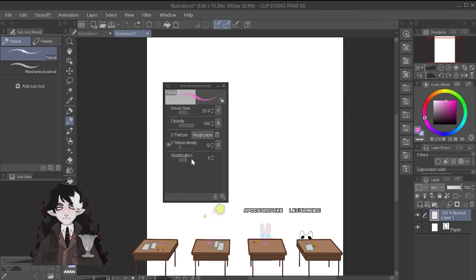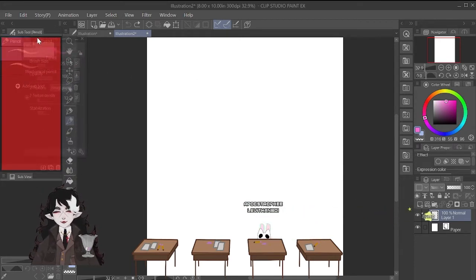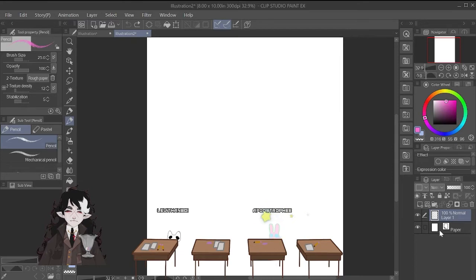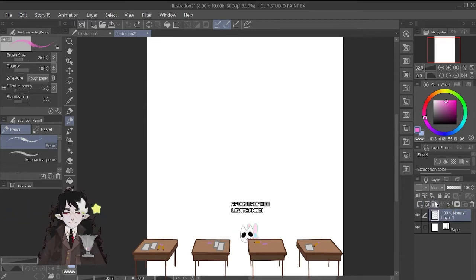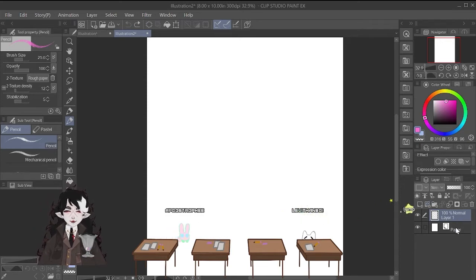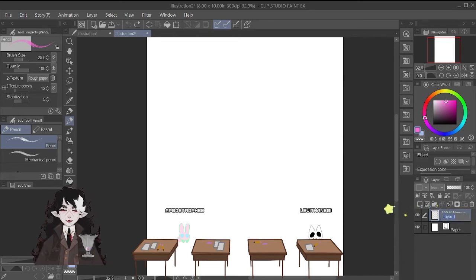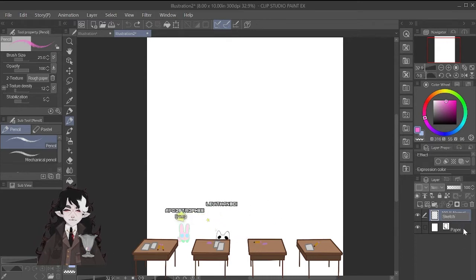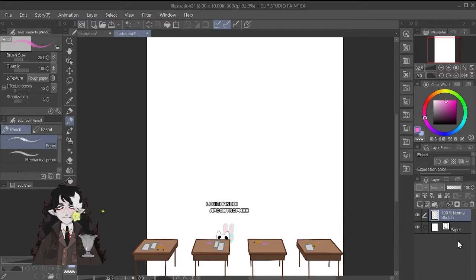For just sketching, I recommend leaving the stabilizer off — that way your art stays loose. You're in the layer above the paper layer. If you don't know how to make a new layer, you just hit new raster layer. Raster is the standard for drawing. You might want to name it — you can name layers. If you get easily confused with a lot of layers, you might want to start out with naming your layers. Name this one 'sketch layer.'